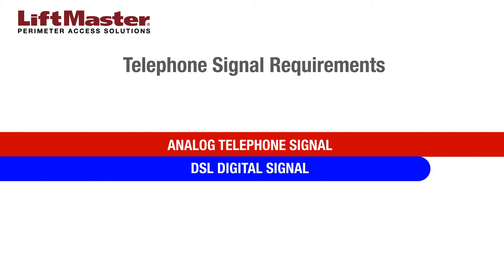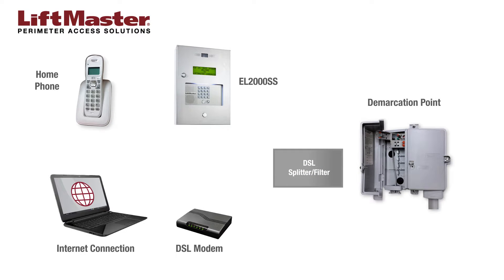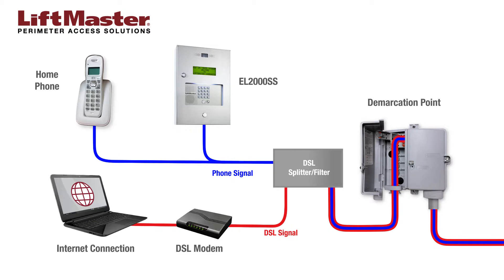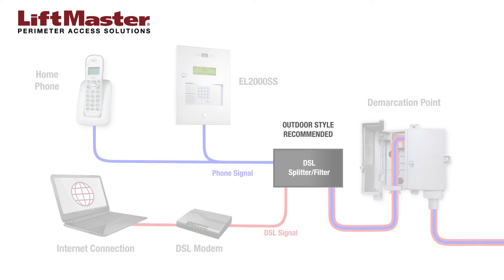Telephone lines with DSL service carry a digital signal used for internet connection in addition to the telephone signal used for voice communication. In order for this type of line to be compatible with an EL25 or EL2000SS system, the analog and digital signals must be separated with a DSL filter. DSL filters are available upon request from most telephone providers, but we recommend installing an outdoor DSL POTS splitter filter with a weatherproof housing.